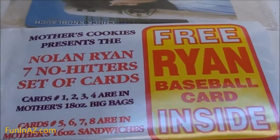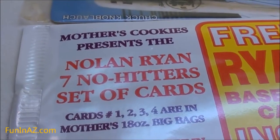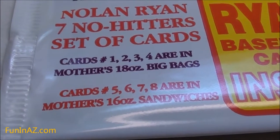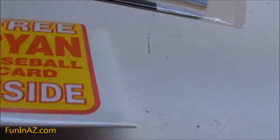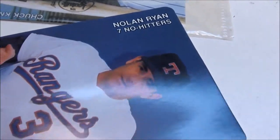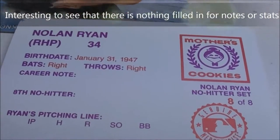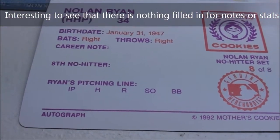This one you'll probably be a little more familiar with. It's pretty sweet — Mother's Cookies presents a Nolan Ryan seven no-hitters set of cards. It says cards one through four are in the 18-ounce big bags, and five through eight are in the 16-ounce sandwiches. Free Ryan baseball card. Let me show you which ones I have. Seven no-hitters — pretty good looking card. On the back, it's number eight of eight, talks a little bit about it.